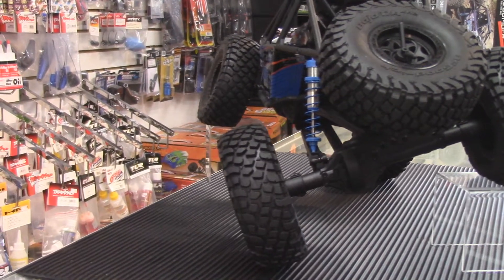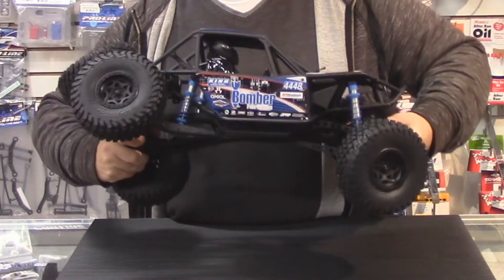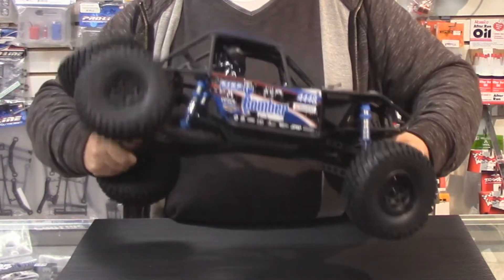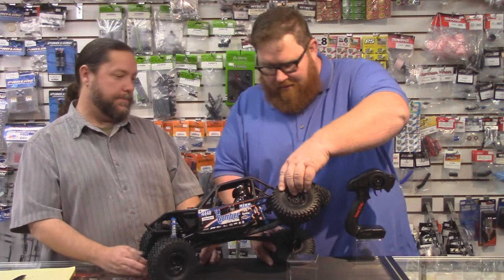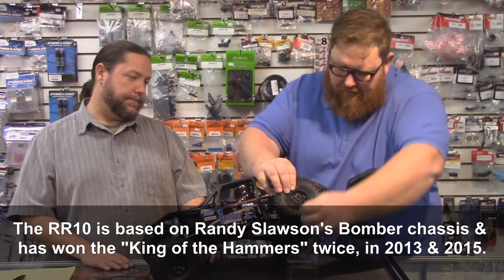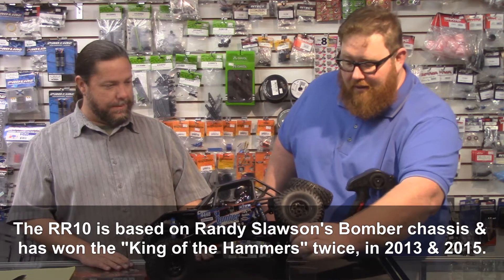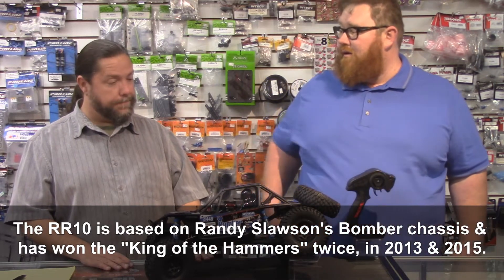Not only that, as you can see here — we're showing you in the video — it's just how extreme the articulation is. I mean, you can pick it up. Look at that. That is crazy. You can literally put a fist underneath this right here and it's still touching the ground. This is going to be a great rock racer and a great crawler too.